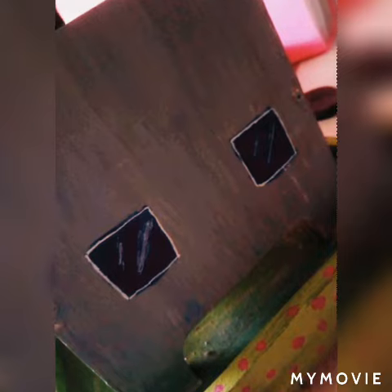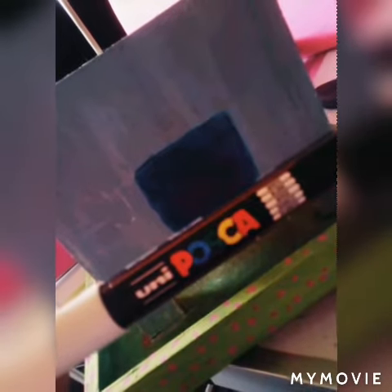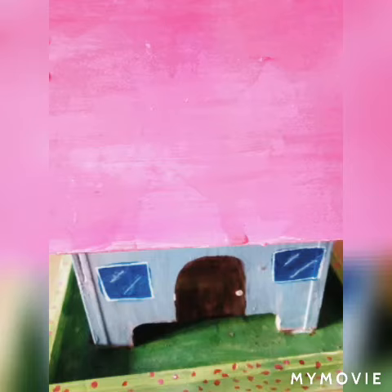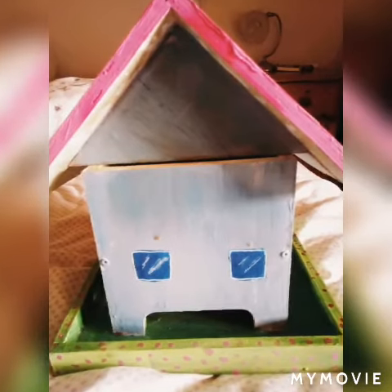I started outlining the blue squares with my white Posca pen. I draw two white lines in the middle of the square and smudge out the white line while it's still wet, then I put a white outline around the box as sort of a windowsill.